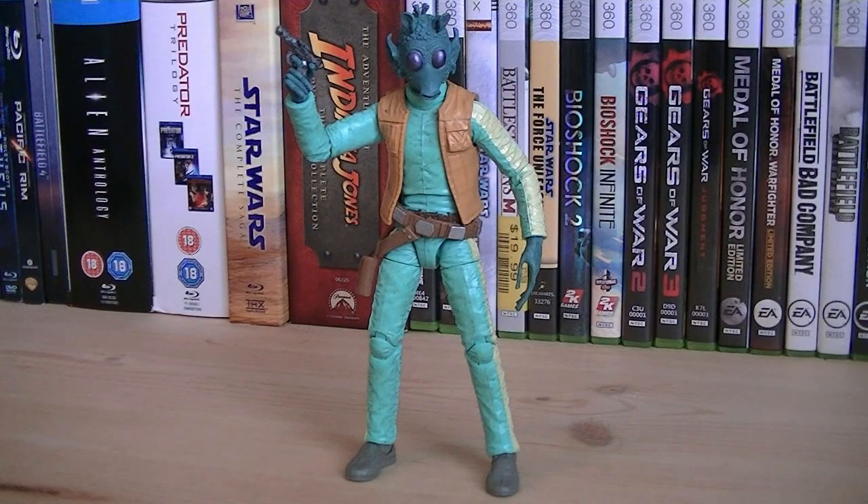So for about $20, you get the ultimate collector's quality Greedo. Personally, I don't think Hasbro can do any better than this. He's an amazing figure, truly unique, and something that all fans of the original trilogy should own.